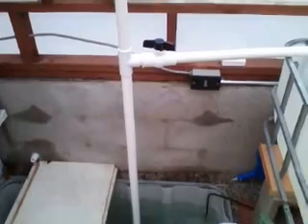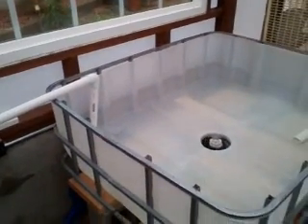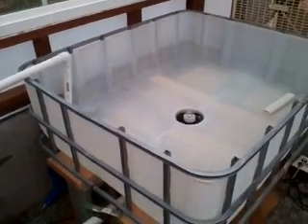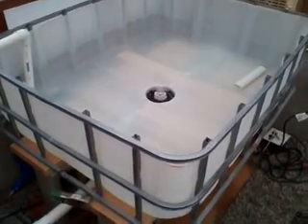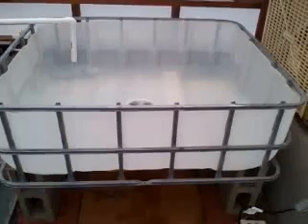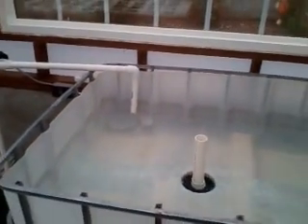It goes up the one-inch pipe over to the 100-gallon IDC. This is a deep water culture floating raft bed, which I'm probably going to turn into two 55-gallon half barrels that will auto siphon drain back into the sump tank. But for now, it's going to be a deep water culture tank.